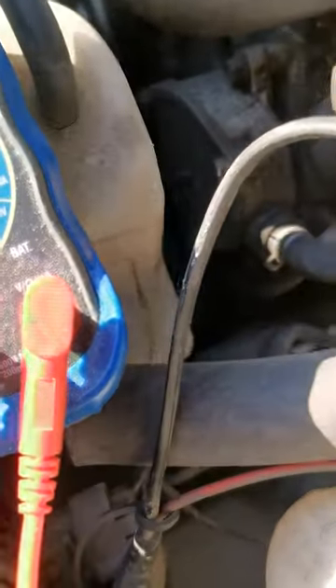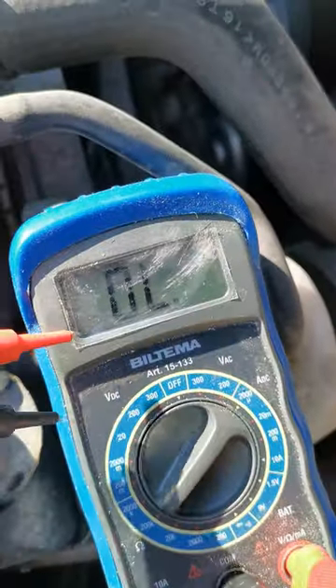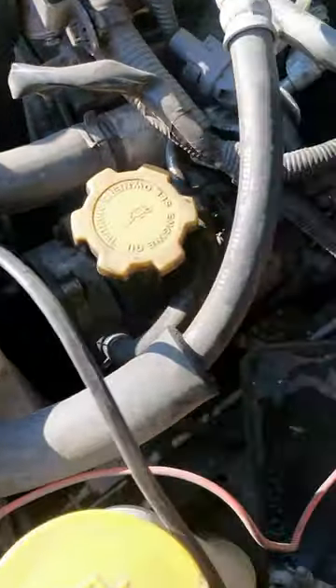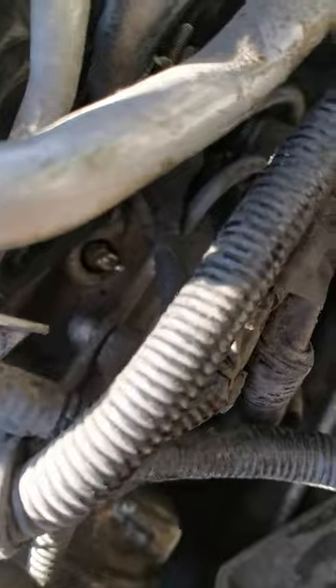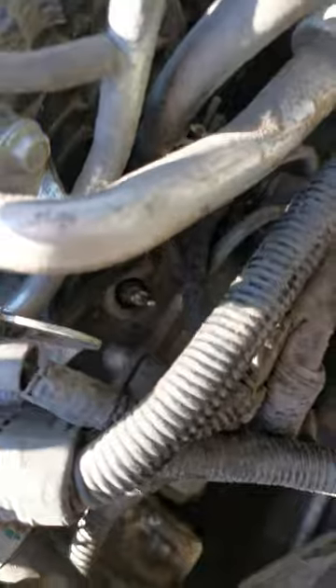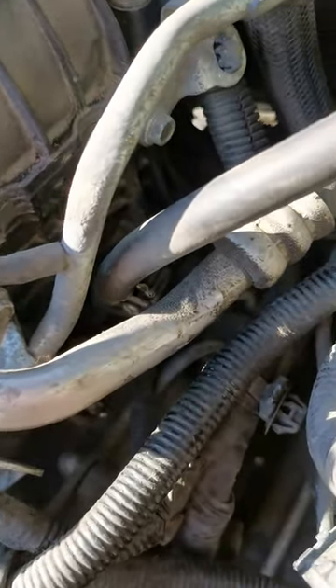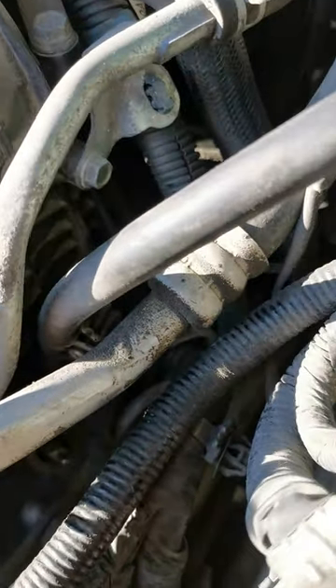Set your meter to 200 and just put them together to check that this is reading correctly. One of my glow plugs is down there — you put the black probe on the nut of the glow plug. I can't reach down and do it at the same time as holding this phone, but I can try.